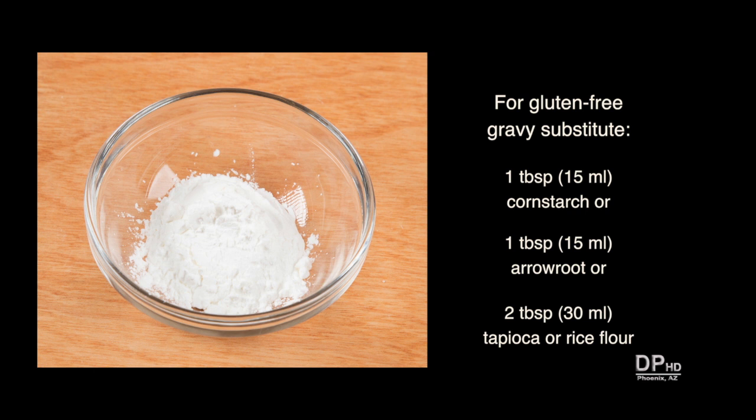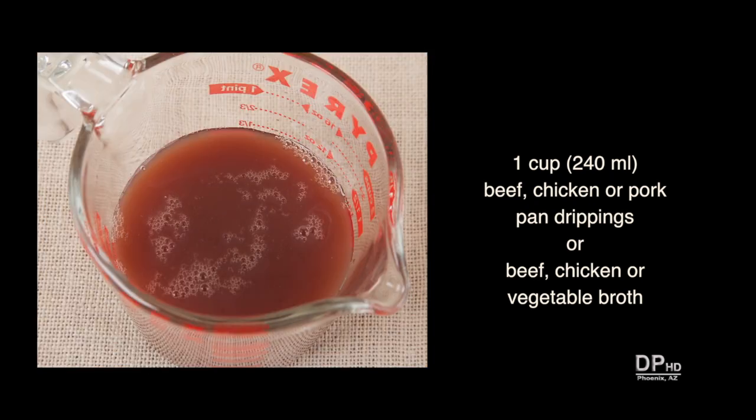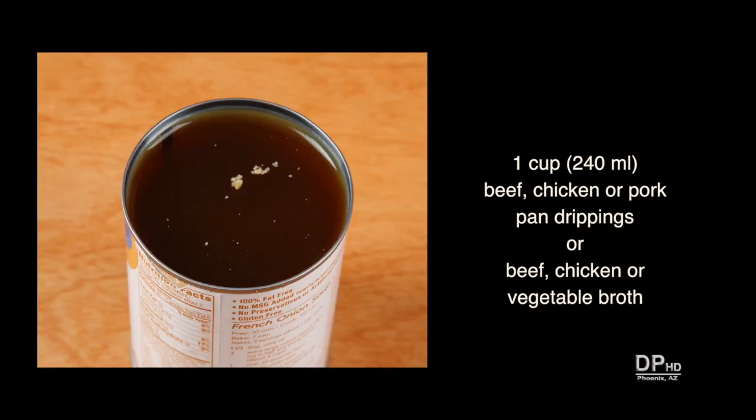For gluten-free gravy, substitute cornstarch, arrowroot, tapioca, or rice flour. For the best flavor, use the juice from roasting beef, chicken, or pork. You can also use homemade or canned broth or stock.